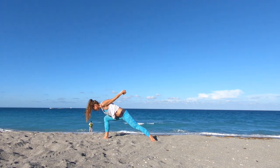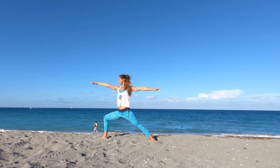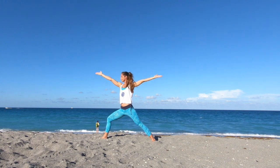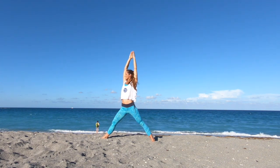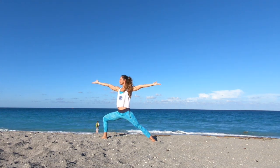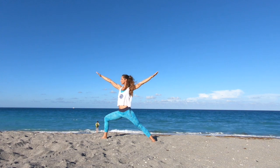Inhale, back up. Release the bind. Coming into warrior two, extend the arms forward and back. Gaze past the fingertips, nice and strong. Coming into dynamic warrior. On the inhale, extend the front leg, reach the arms up to the sky, get lighter. Exhale, press down — strong, confident, warrior two. Inhale, breathe in that new energy, reach the arms up to the sky, palms touch. Exhale, press down, warrior two, nice and strong. Three more, linking the movement with your breath.